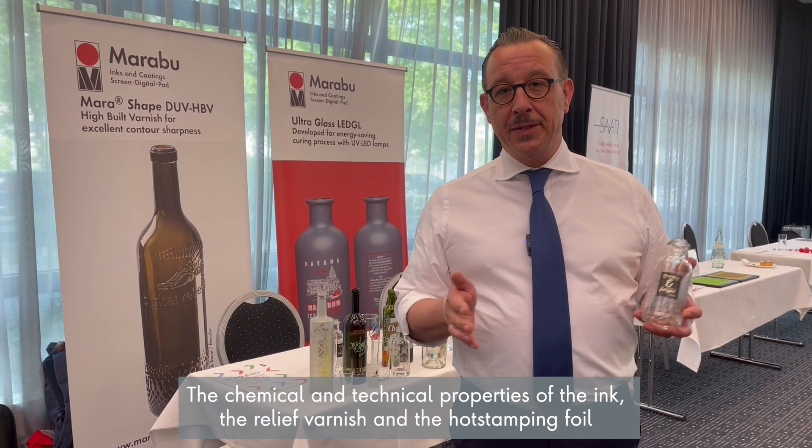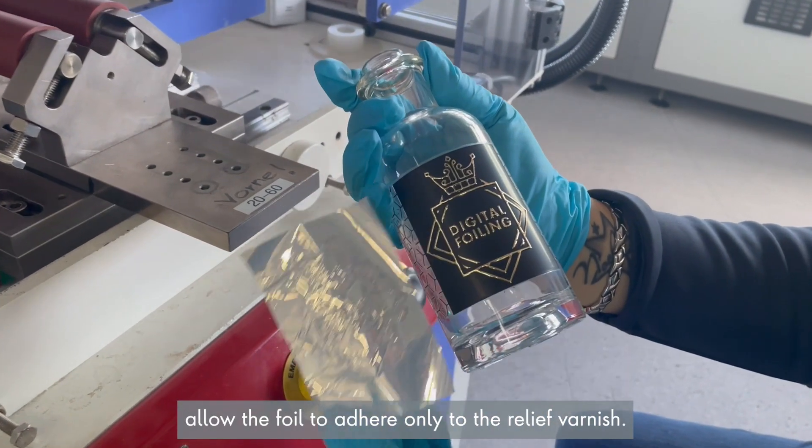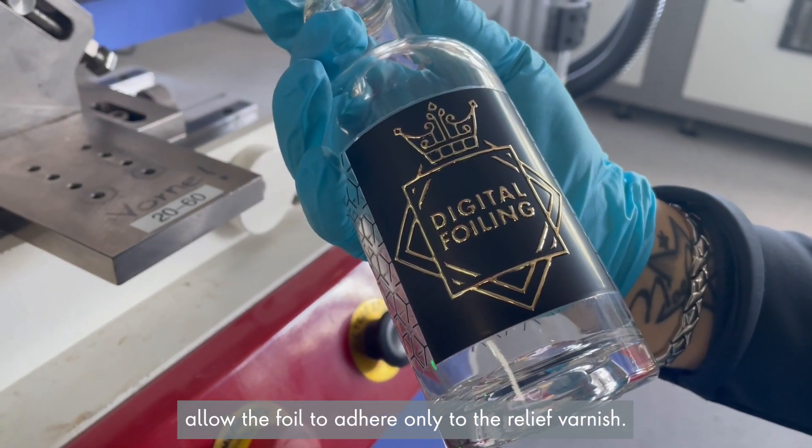The chemical and technical properties of the ink, the relief varnish and the hot stamping foil allow the foil to adhere only to the relief varnish.